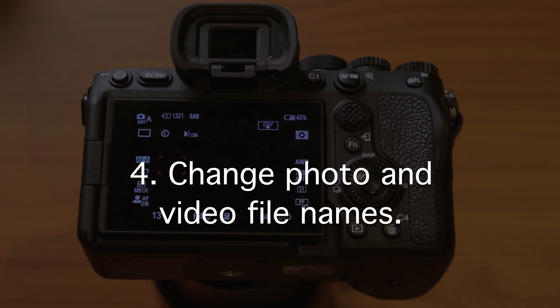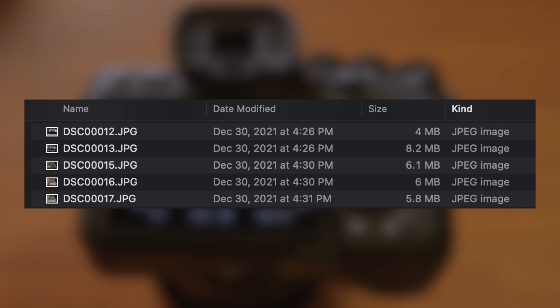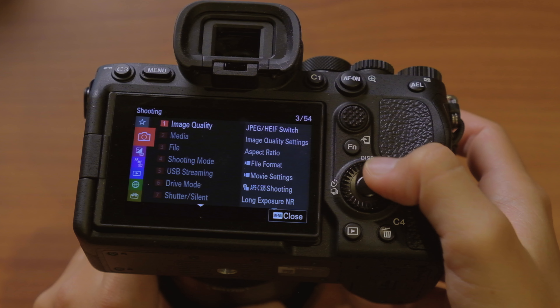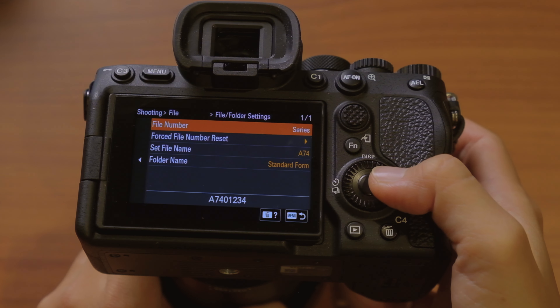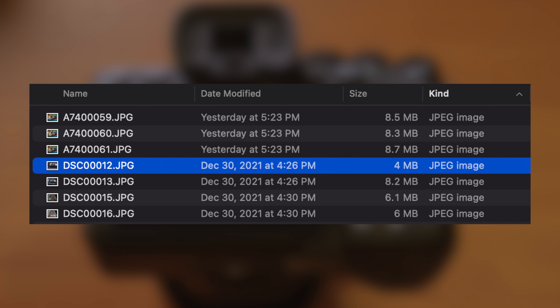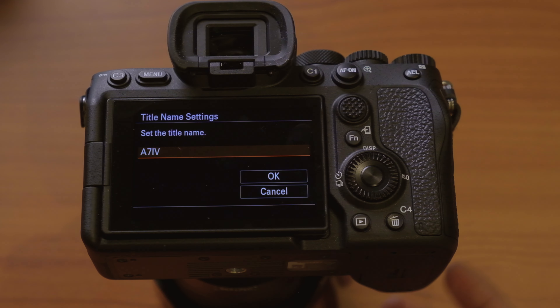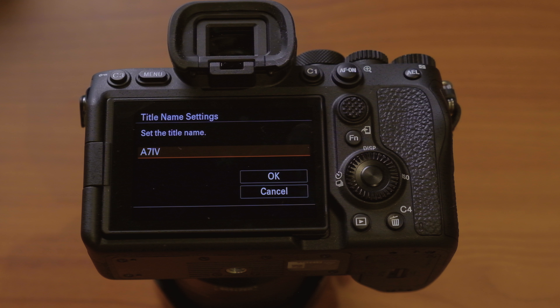The fourth thing I do is change the photo and video file names. By default, photo files are named DSC and videos are named C followed by a number. You can change that in camera. Hit menu, go to shooting, then file and folder settings, and select set file name. I changed mine to A74 instead of DSC. For photo mode you're restricted to three characters, but in video mode you can use longer names — I use A74 with Roman numerals to differentiate photo and video files.